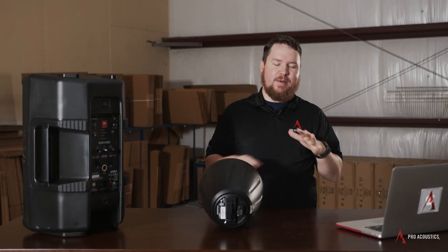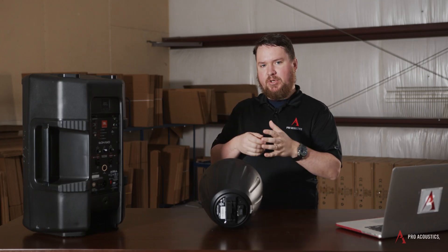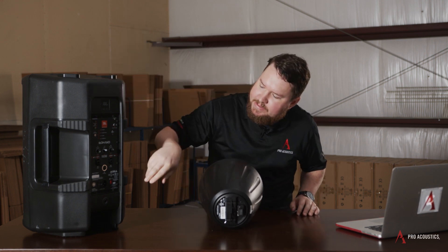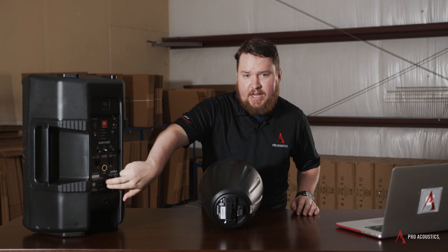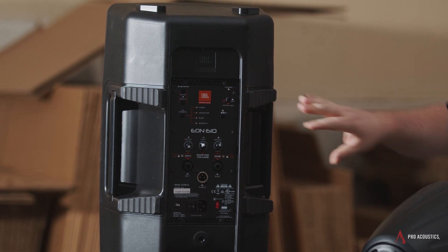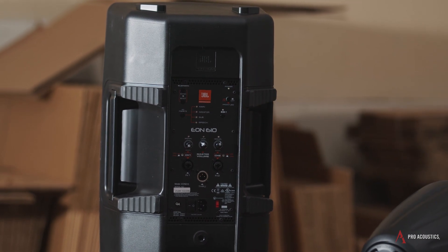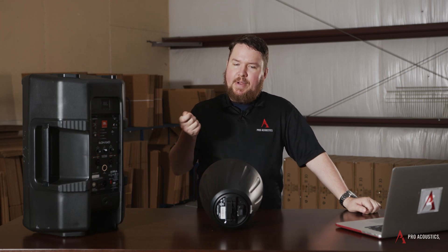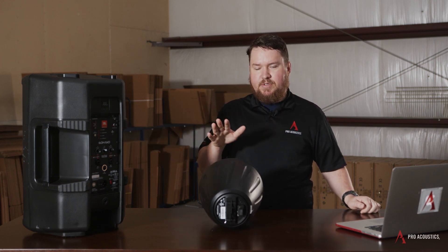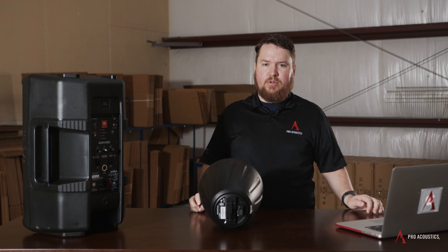Active speakers are sometimes referred to as powered speakers. A powered speaker basically means that it requires power — it has to actually plug into AC electricity, like the JBL EON I have here, which has an IEC cable — that's a fancy way of saying a power cable that plugs into an actual outlet. There's a built-in amplifier inside the speaker, and it also has a very basic mixer, so you can sometimes have more than one microphone or audio level input.